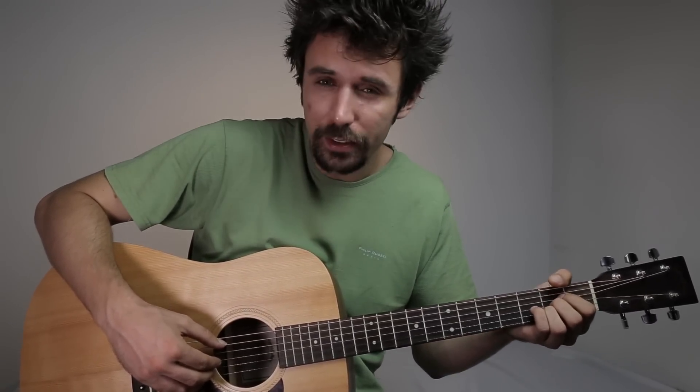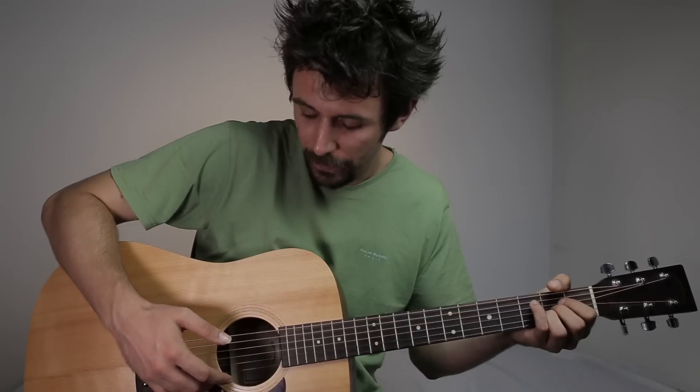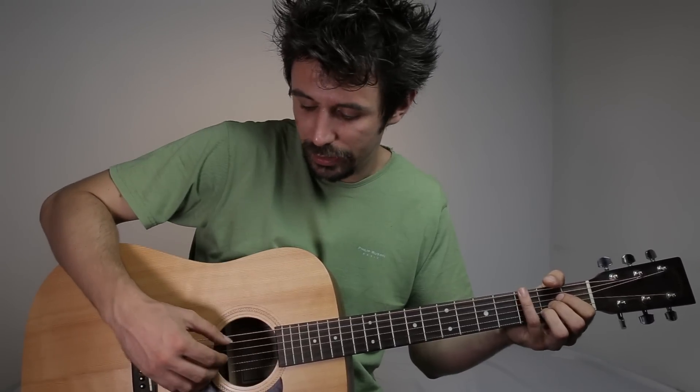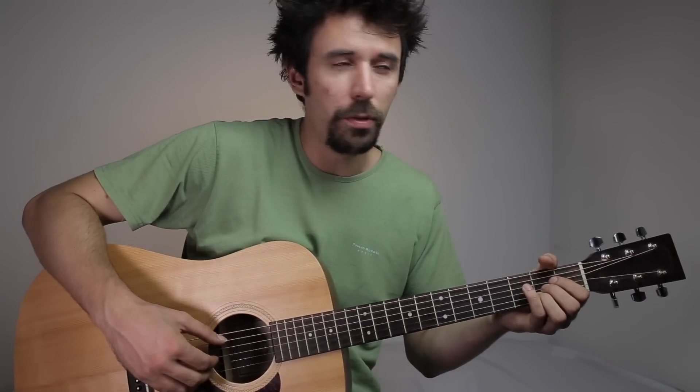Let's talk about the right hand technique in this song. With the A major chord, I pick with my thumb the A string, with my index the G string, with my middle the B string, and with my ring finger the high E string. So: A string, G, B, E, B, G, and A — thumb, index, middle, ring, middle, index, and thumb. You should play triplets here: 1 E and 2 E and 3 E and 4 E and.